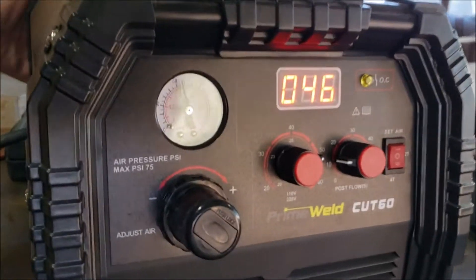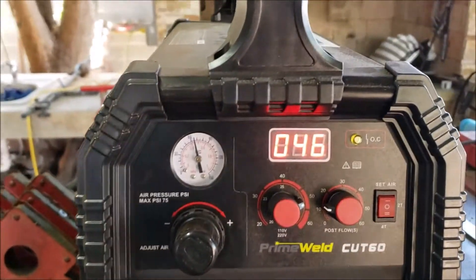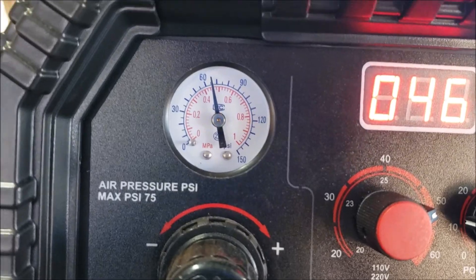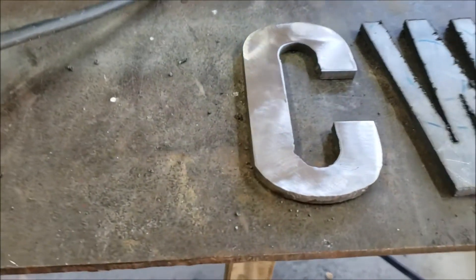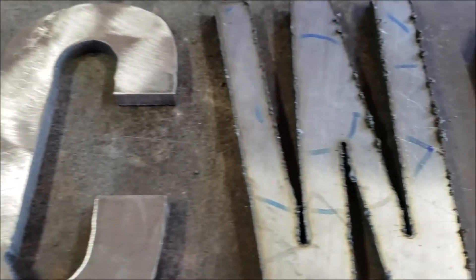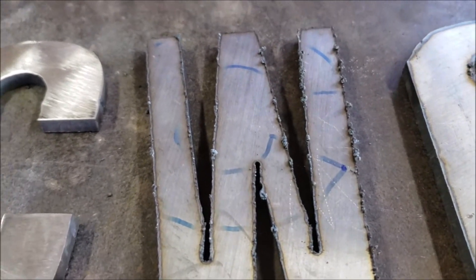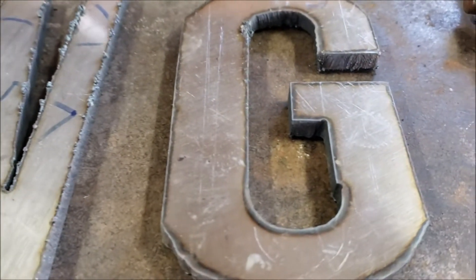Alright guys, once again at 40-46 amps - powering the unit off. There's the pressure. Now this is how it looks once I cleaned it up. This is the back side, you can see the slag on there, and here's the front side.